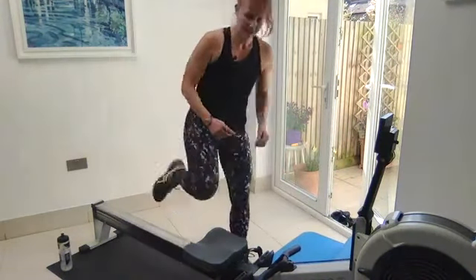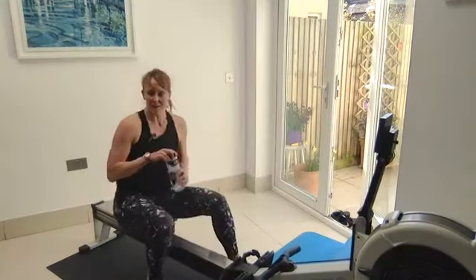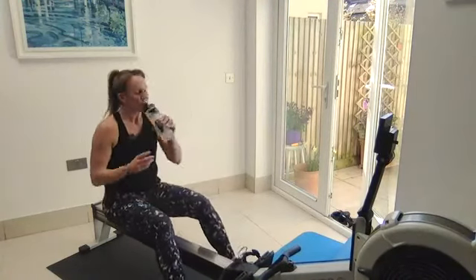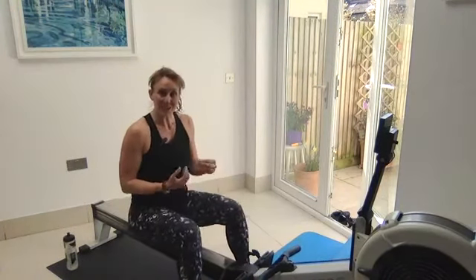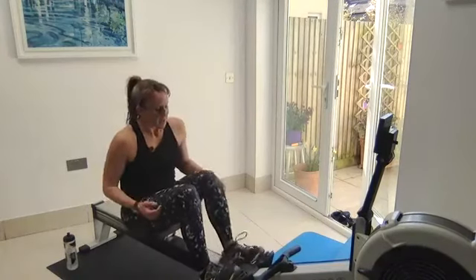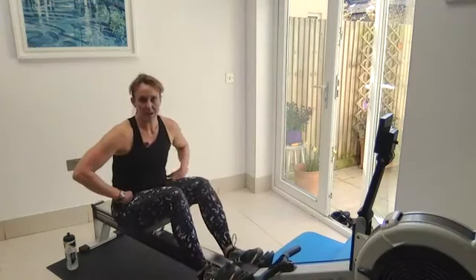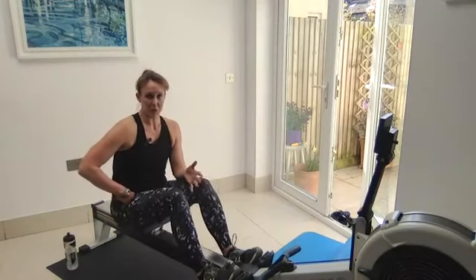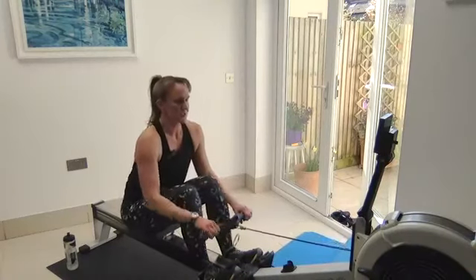Okay, well done. Take the seat again. We're going to do eight minutes next — up in the intensity if you're ready for that. Not hard pressure though — keep it technical. Two minutes at half pressure rate 20, then six minutes at three-quarter pressure. We'll go off the just row.